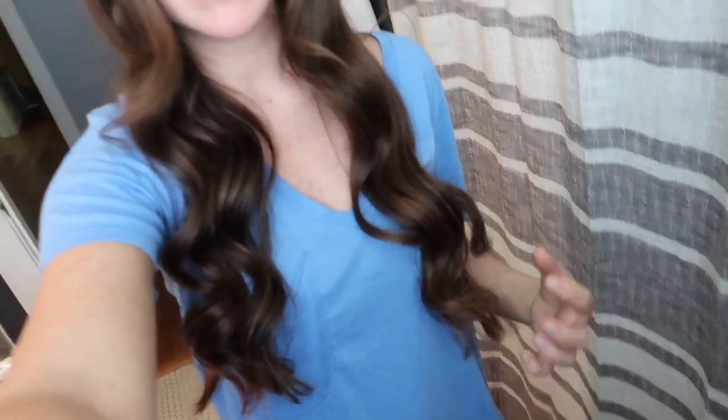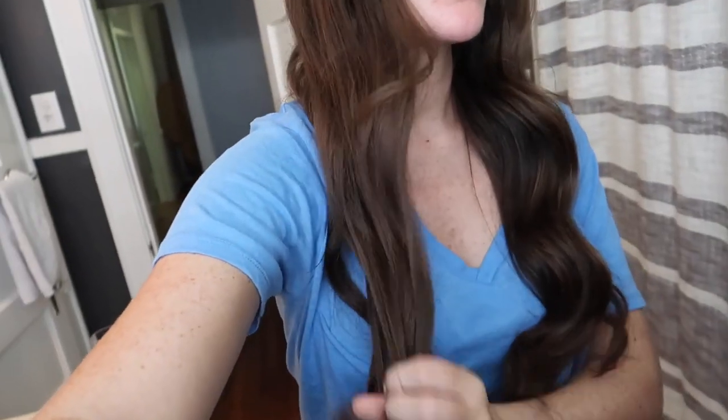Here's the final hair look — just long, kind of messy, beachy waves. I didn't put any extra volume in, I wanted it to fall more naturally. This is a bronze, beachy, boho look so I wanted the curls to match that and not be super perfect and tightly curled — just kind of loose and falling as if you've been walking on the beach.